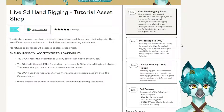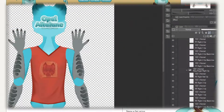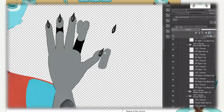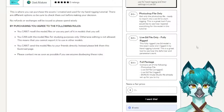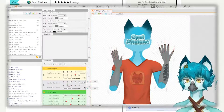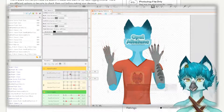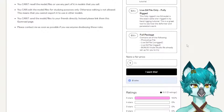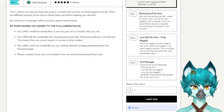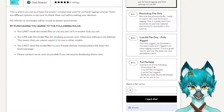Following that is the option to purchase the Photoshop file — you will get only the Photoshop file ready to import into Live2D to start rigging. This is a great tool if you would like to see how I layered everything for the model in this tutorial. Next, you will see the option to purchase only the Live2D file that is fully rigged — the exact same one I used — so it's a great tool to see how the deformer and parameters work. And lastly, you have the option to purchase the full package, which contains the Photoshop file, the Live2D file fully rigged, as well as an un-rigged version so you can follow along with the exact same asset that I use.